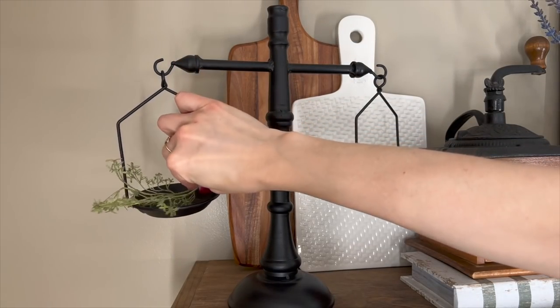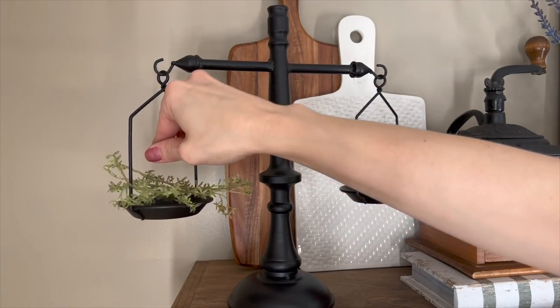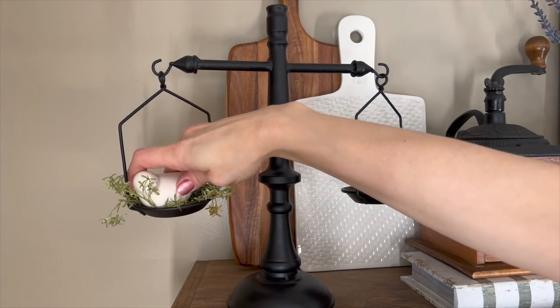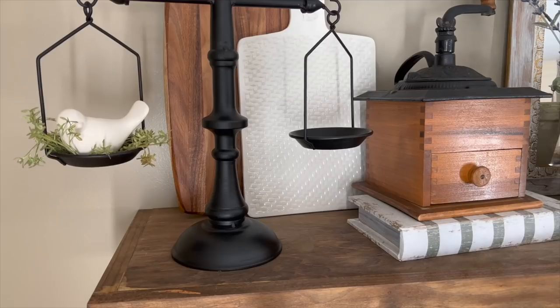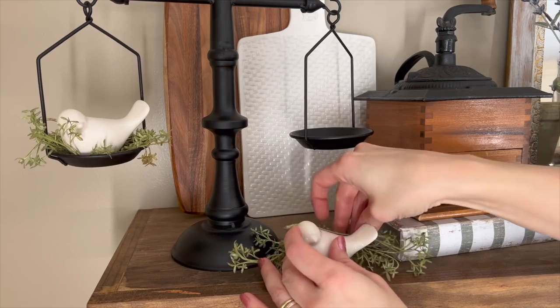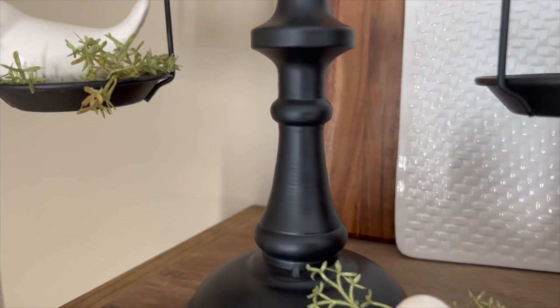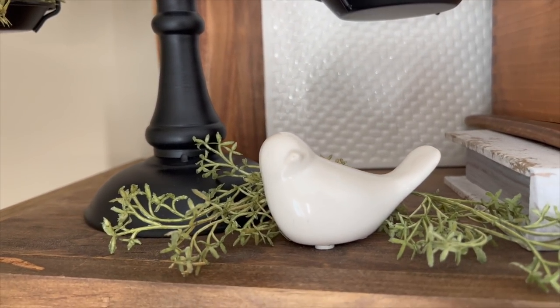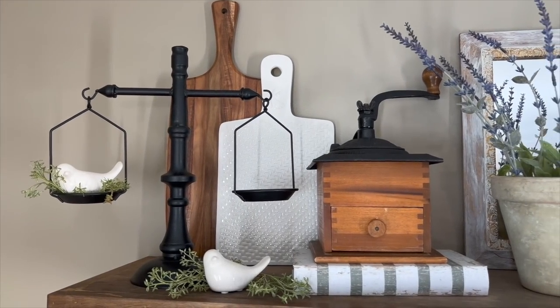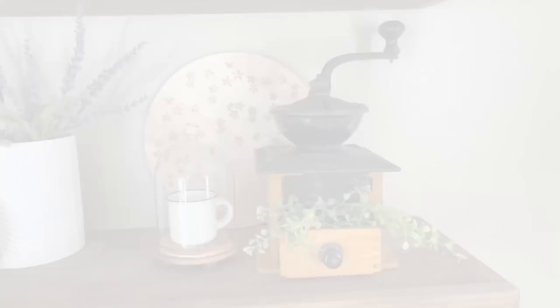I'll add these cute little birds and some greenery to the scale. I am super happy with how the shelves are turning out. I'll give you a close-up look and then we'll move on to the hooks.